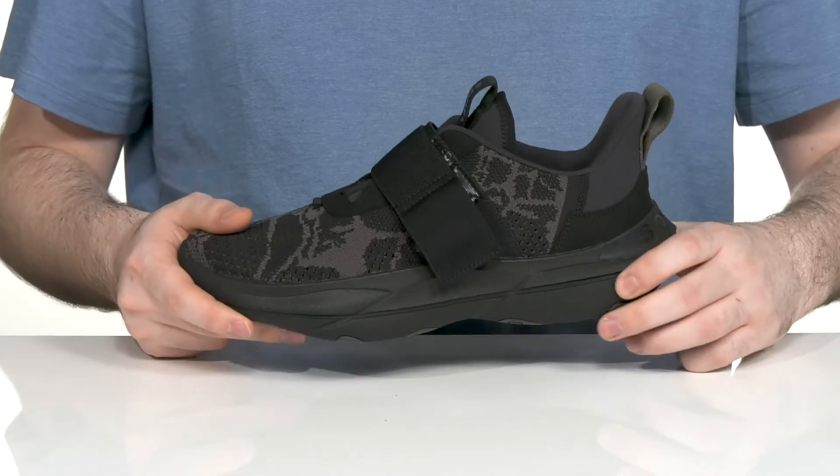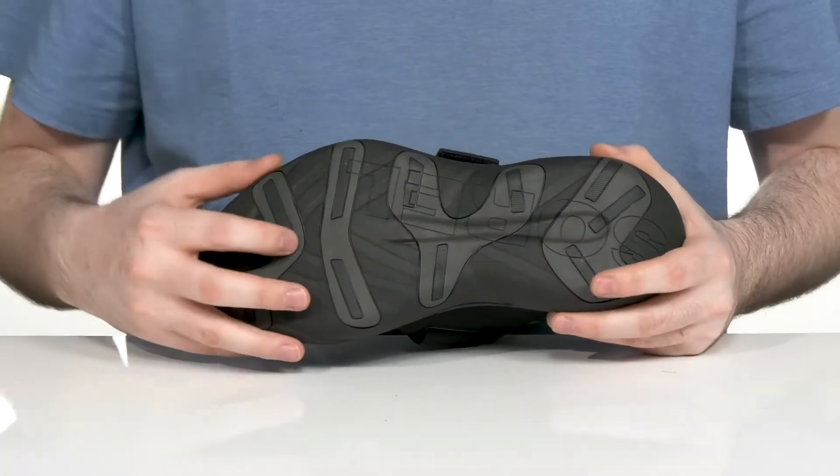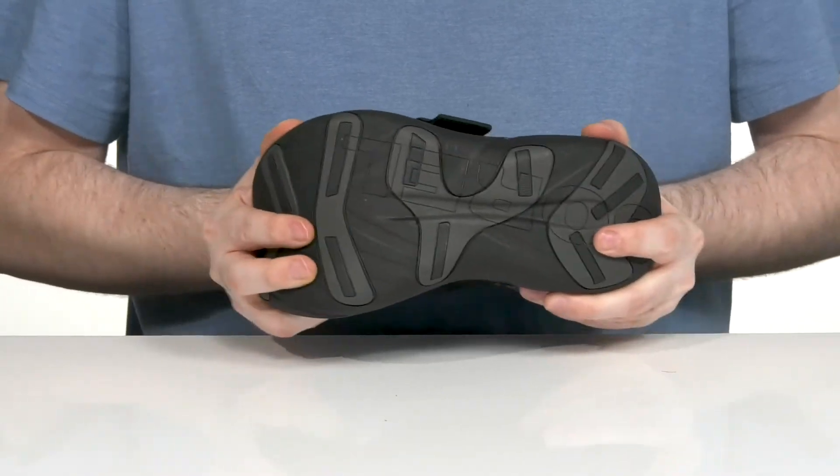Underneath it has a rebounding EVA midsole and outsole that's very grippy and durable, with some reinforced rubber underneath to give it extra traction along with a bit of flex.